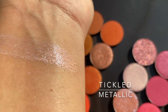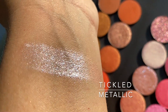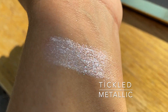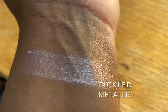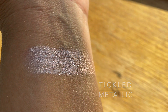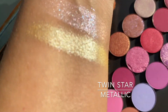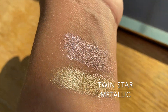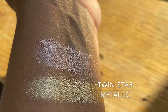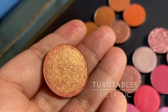Let's go on to the shimmery dual chromes. Tickled is an opalescent pink — it has a bit of violet, a bit of pink, and a little bit of glitter. I did find it to be a little bit harder to layer. You could probably benefit from wetting a brush because they do tend to be a little bit more dry. Twin Star is like a yellow pastel.